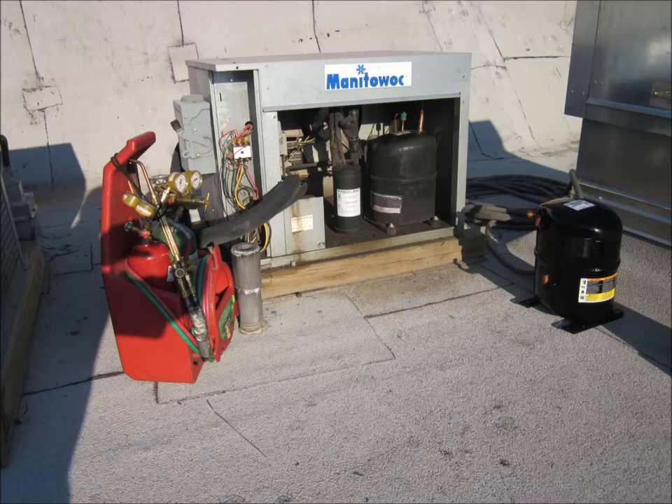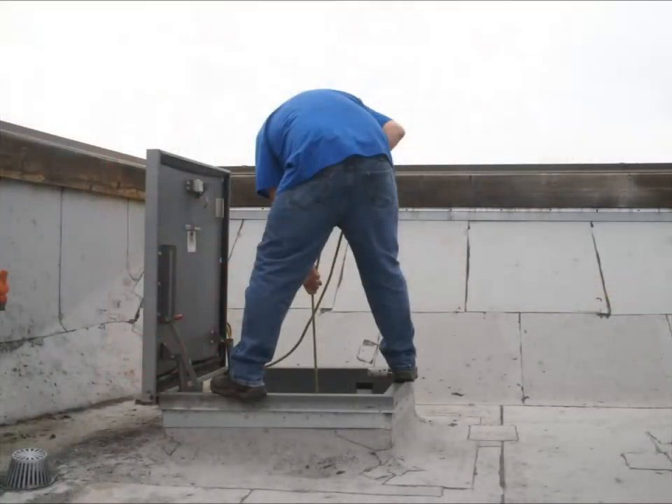It's going to happen — a compressor is going to fail that's located on the roof. Is this how you get compressors on the roof? Well, now there's a better way.